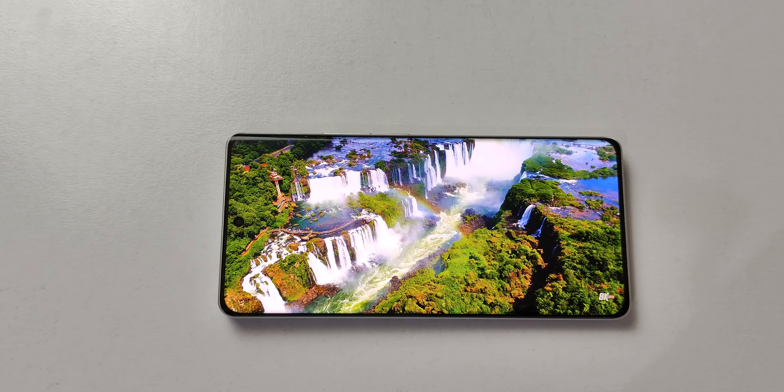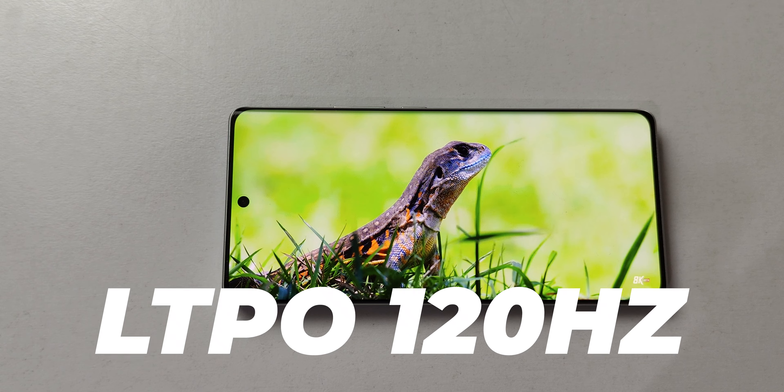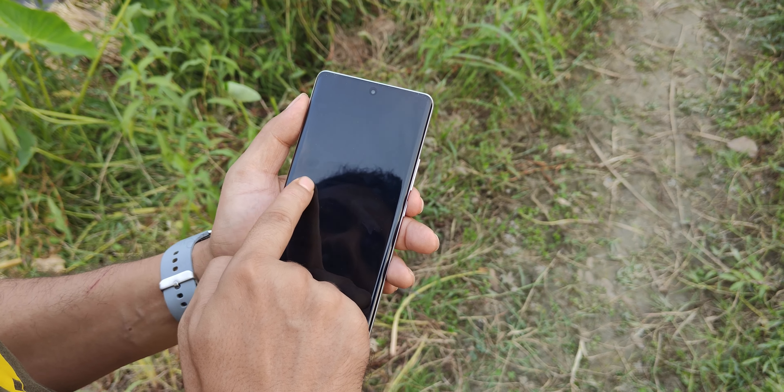This is a 6.78-inch AMOLED display with LTPO 120Hz refresh rate, HDR10+, and wide color gamut. The highlighted point is the peak brightness of 100,000 nits — it's impressive how high that is.